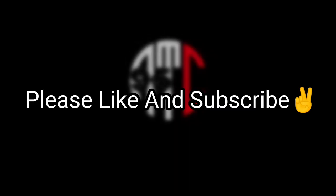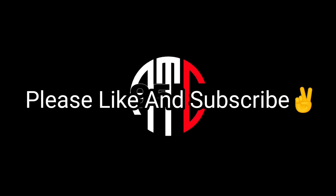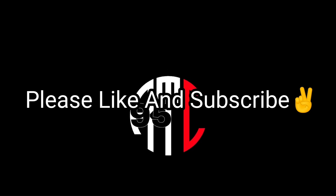Thank you guys for watching, I appreciate your time. If you like this video, hit the like button below and subscribe for more videos. With that being said, peace out.